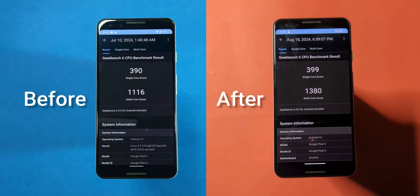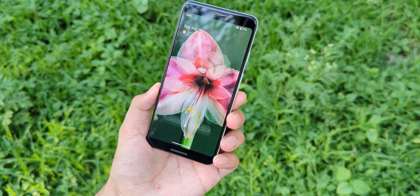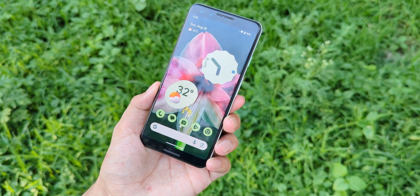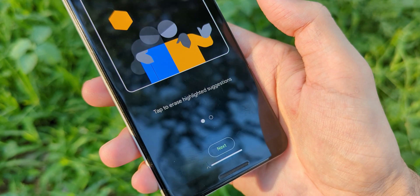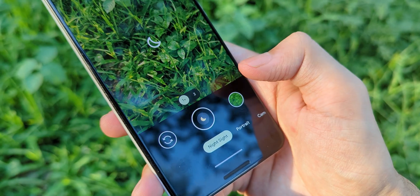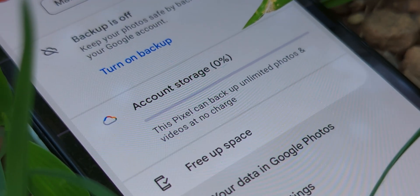I also ran Geekbench tests and the scores clearly show an improvement. Some of the stand-out features in this ROM include Face Unlock, which works like a charm. There's also Magic Eraser in the Photos app, significant improvements in camera quality, and one of my personal favorites, unlimited photo backup on Google Photos.